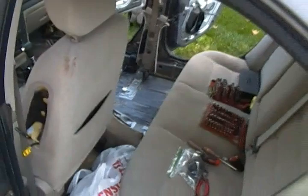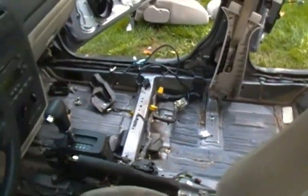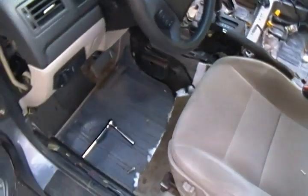So it's a simple process, and you can see the mess you find underneath that carpet, especially in an older vehicle like this.